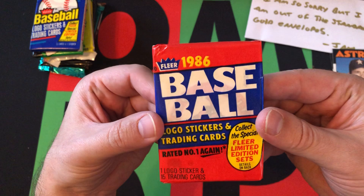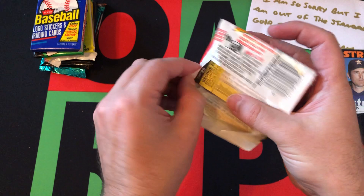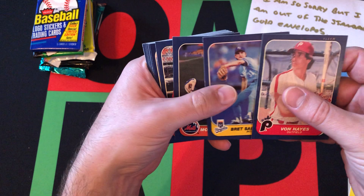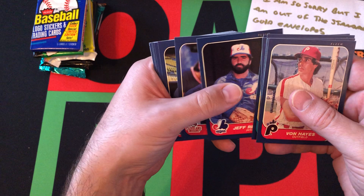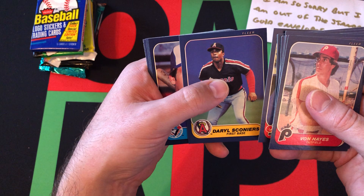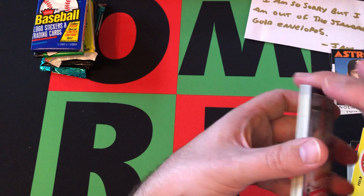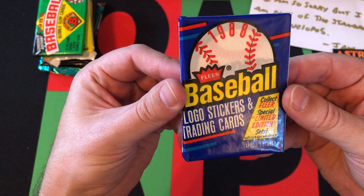Now we move on to 1986 Fleer. We're definitely looking for the Jose Canseco — he was in the Fleer and Donruss sets but not in the regular Topps set; he ended up in the Topps traded set. We got the Orioles sticker, Von Hayes, Brett Saberhagen, Mookie Wilson, Steve Braun, Steve Buechele, Jeff Reardon, Julio Franco, Joe Hesketh, Daryl Sconiers, Ernie Whitt, Candy Maldonado, Dave Stieb, Mike Scioscia, Jim Paciorek, and George Foster. Nothing too great out of that pack.